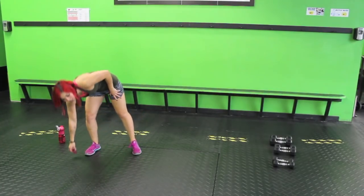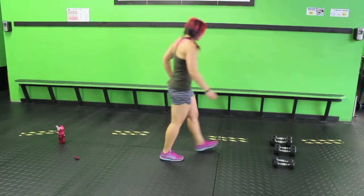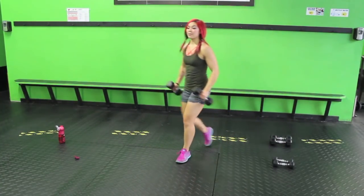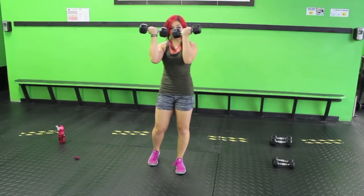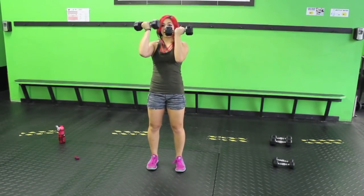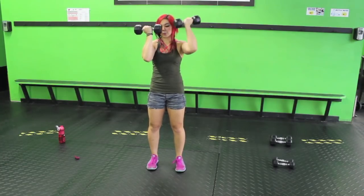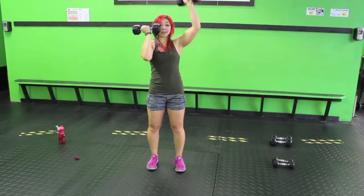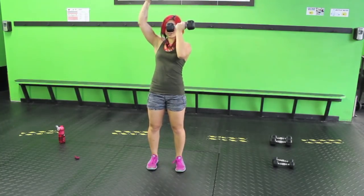Alright guys, ten seconds. We have single arm Arnold presses. I'm going to grab the tens for this one. Dumbbells in front of me, palms facing towards me, wrist straight. You're going to twist one, bring it back, twist the other, bring it back. Remember, these are 50-second circuits, so pace yourself.